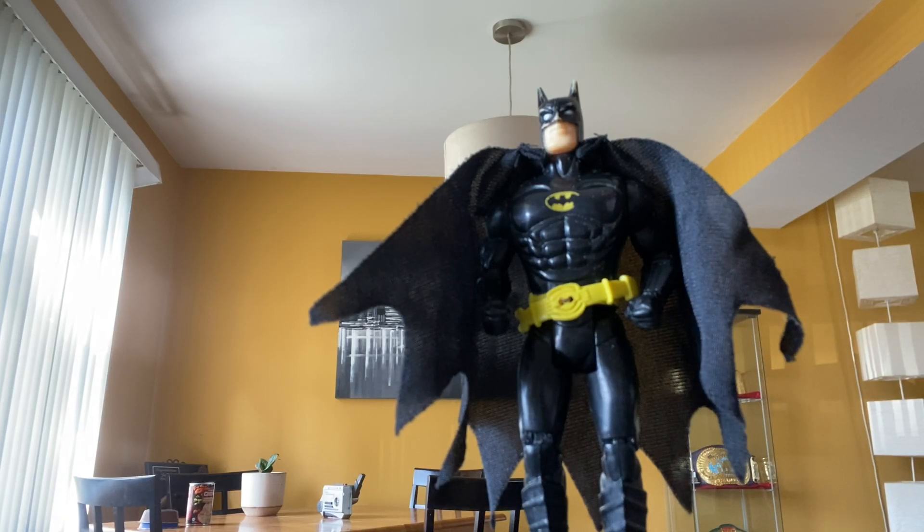Hey everybody, I'm Batman, and today we're gonna review my Batwing, so stay tuned for an awesome toy review.